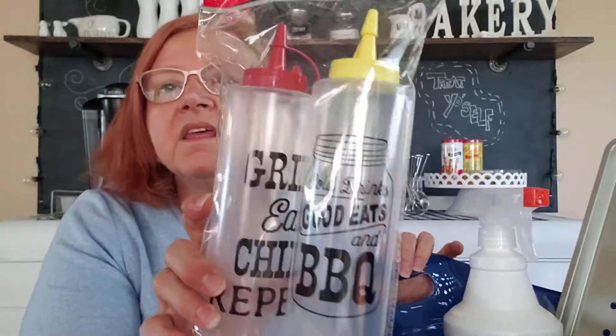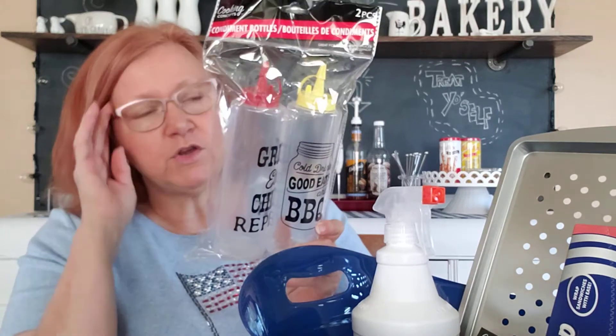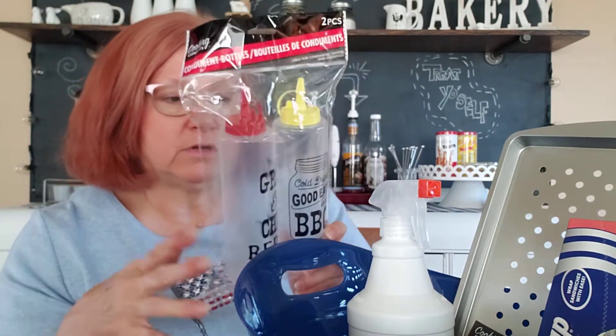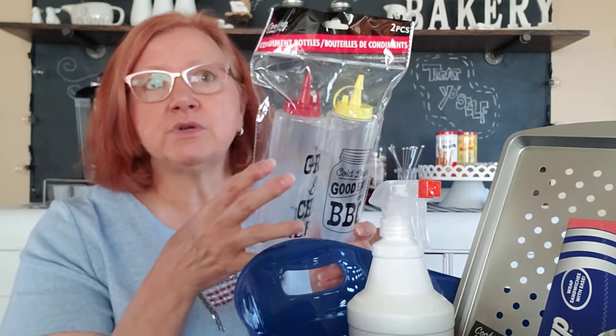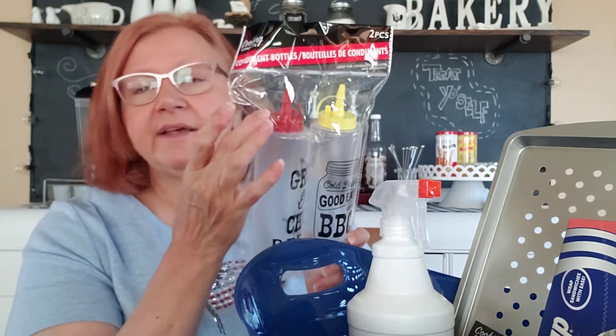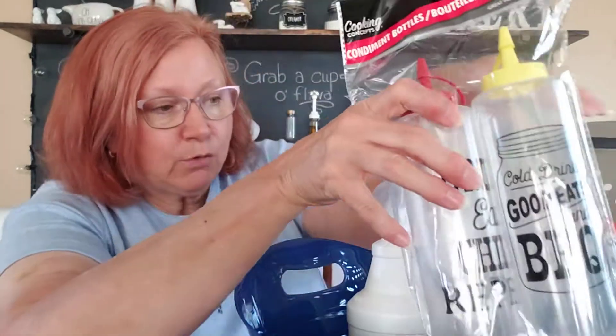They have some cute items — little squeeze bottles that say 'Grill, Eat, Chill, Repeat,' 'Cold Drinks,' 'Good Eats,' and 'Barbecue.' These are for ketchup, mustard, barbecue sauce, or dressing — whatever you want to use them for. Dollar Tree usually has clear plastic ones most of the time, but for summer they come out with the cute ones. Who wouldn't want to set a table with that?